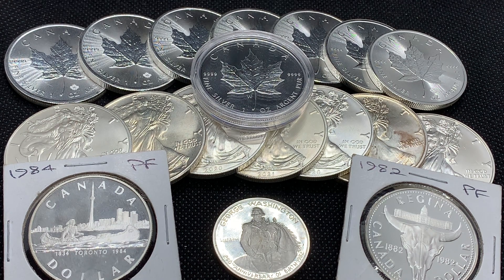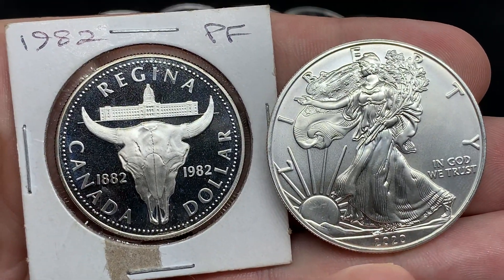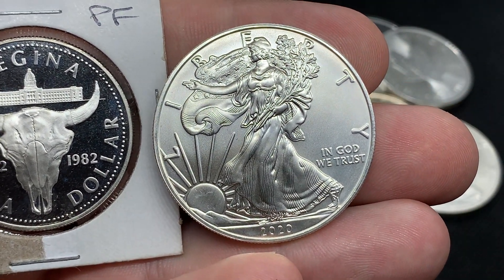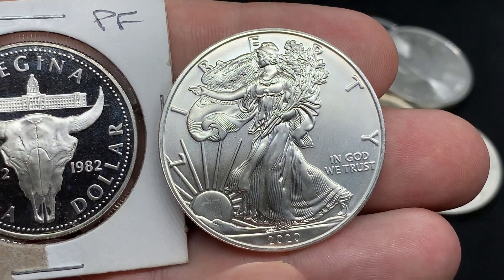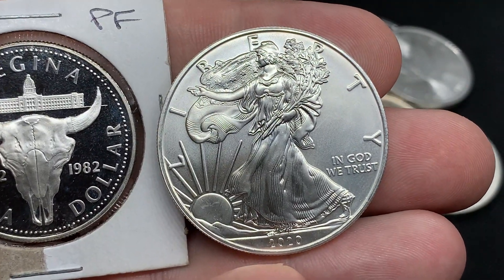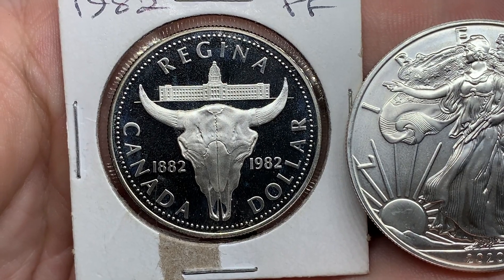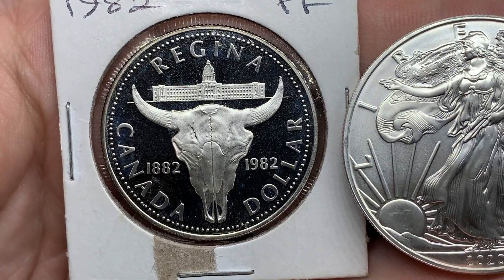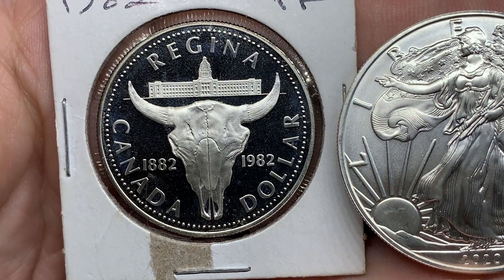It's pretty easy to see just visually the difference between BU and proof. Showing you here an American Silver Eagle and this proof Canadian Silver Dollar. You can see with the Eagle it's just a regular investment grade bullion coin — it's got that matte-like finish, no bells and whistles, no privy marks, nothing special. The proof version has a mirrored-like finish; it's reflecting off my phone, but if I tilt it up you can see the lights — it is a very reflective coin.